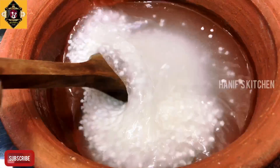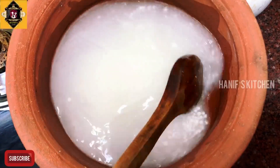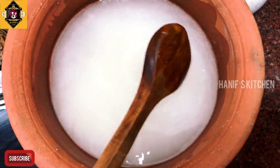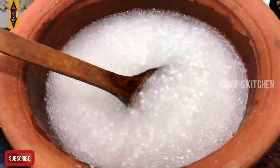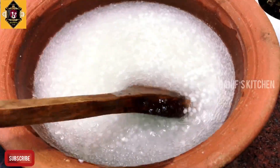Now we can add the salt. Just add the salt. We can add the salt. It's about 5 minutes. We can add the salt.